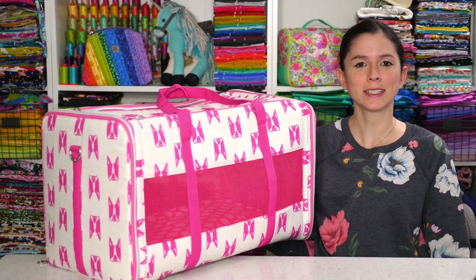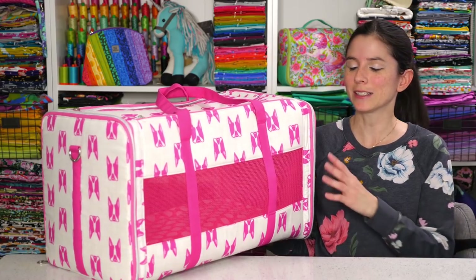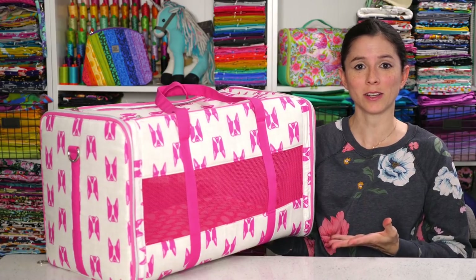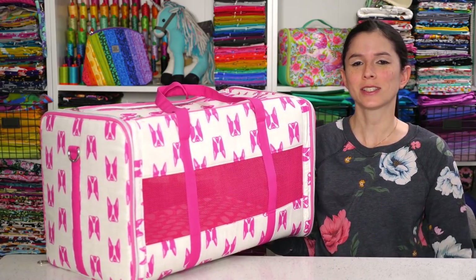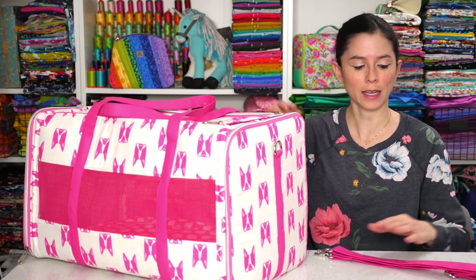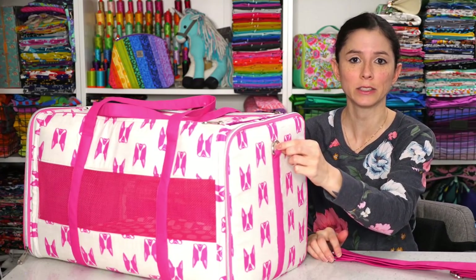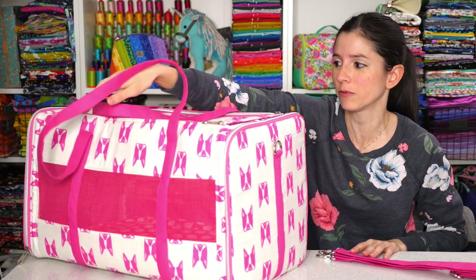The fourth and final project in the His, Hers and Furs video and pattern bundle is the Best Friend Pet Carrier. Not only is this a great bag to take your pets along with you, but it also makes a fantastic gym bag just in case you don't have any pets or don't have any small enough to fit. The Best Friend Pet Carrier features handles on the front and back of the bag as well as an adjustable strap that clips onto the bag at either end with a D-ring.